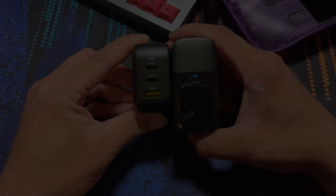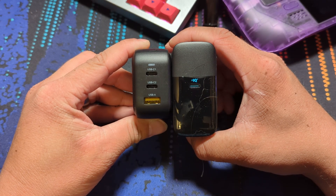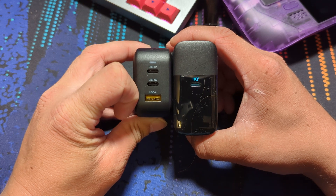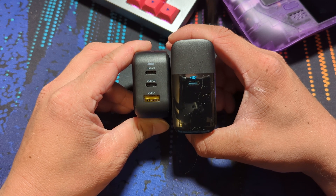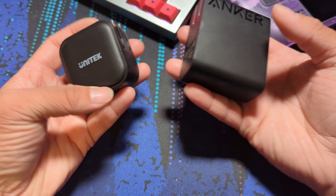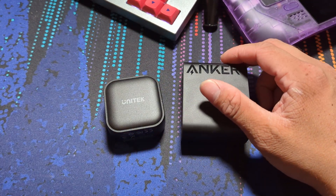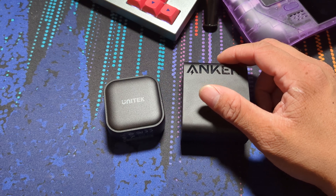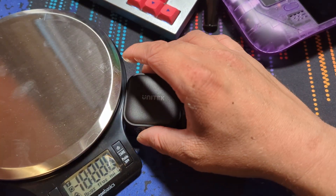The pros to this charger are that it comes in smaller than the Steam Deck charger, while only weighing 120 grams, and the obvious benefit of having multiple ways to charge your devices. If I were using only the Steam Deck, this would be my go-to charger — it is compact and lightweight enough to throw in your pocket. Compared to my current Anker 100W, it's more powerful, but that one only has one USB-C port.